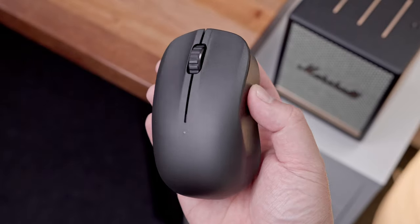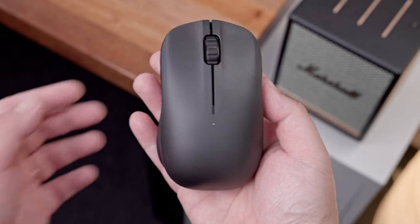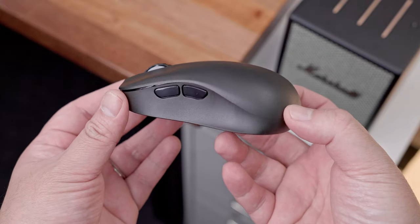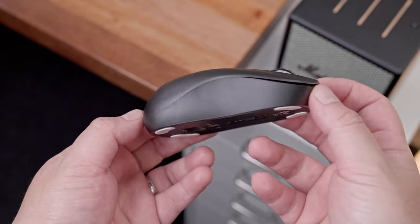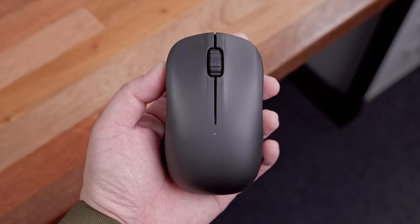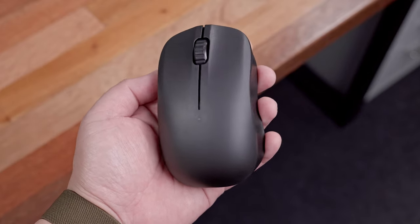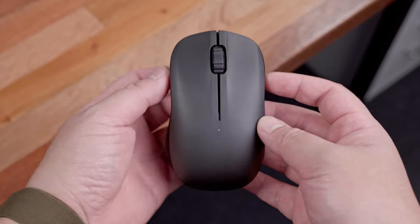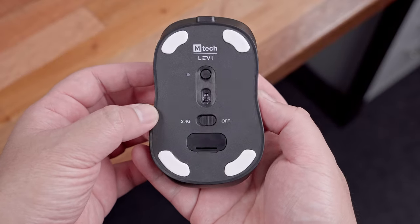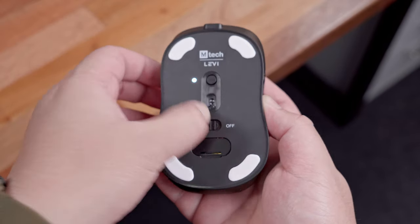The Levee Gaming Mouse features a design and shape that veers away from the typical clones and similarly designed gaming mice out in the market, with a shape that was specifically made to tailor with the Scorpion grip which the people behind the brand use. It is also fairly lightweight at around 65 grams and uses a flawless PixArt PMW3370 sensor. Let me share with you everything you need to know about the new Emtek Levee Gaming Mouse. So let's get into it.